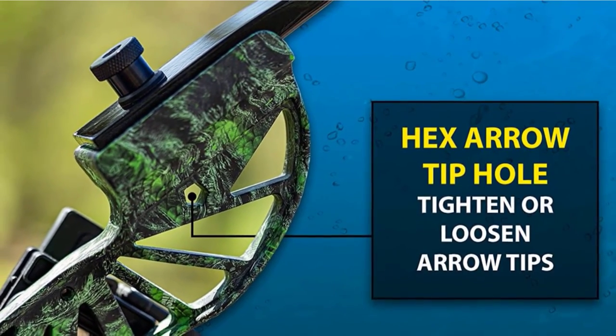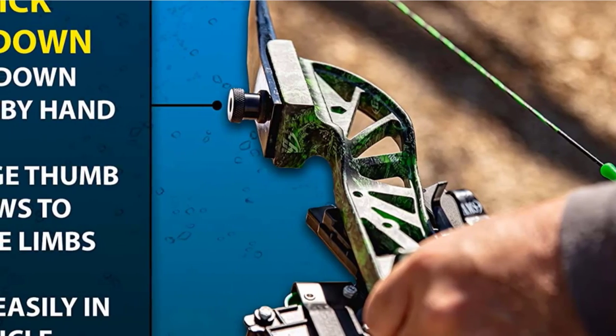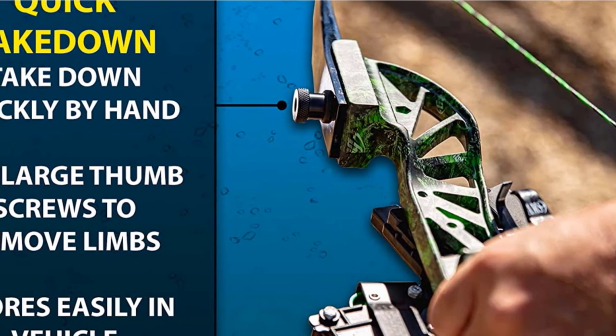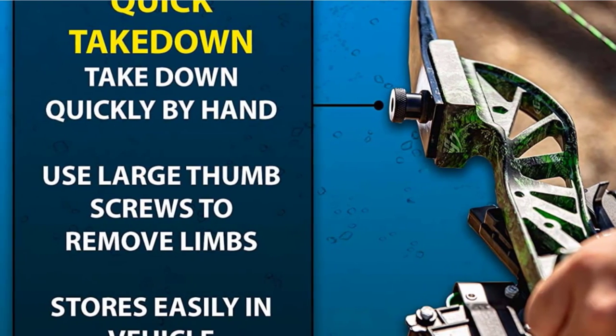The package includes a wide fiberglass arrow with a Chaos FX point, the Tidal Wave arrow rest, and green finger guards installed on the string. With the AMS Retriever TNT reel offering 35 yards and 350-pound test line, setup gets easier. It is a super light, waterproof bow and the best in this range.